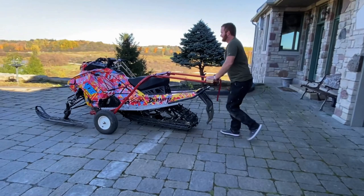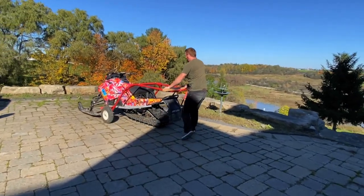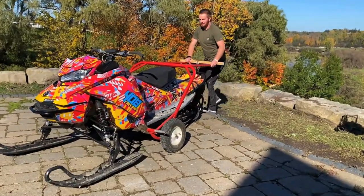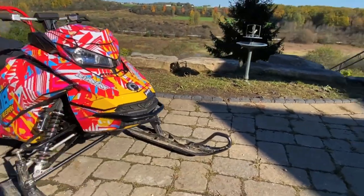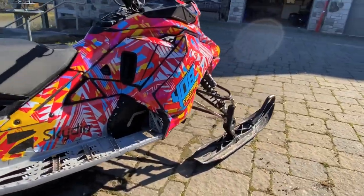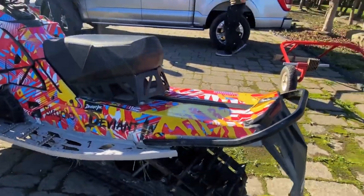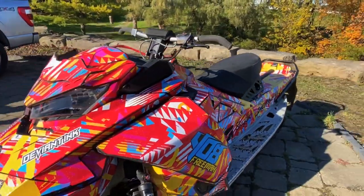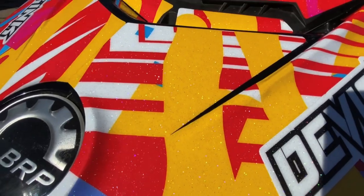And she looks bright. Quite bright. It shines well — it's good in the sun. That thing is a little different from the last wrap, that's for sure. We'll give her the old 360 walk-around. So much nicer in the sun — no Instagram filter needed. Look at all the sparkle in there too. It's hard to see on camera, but you can see it there.